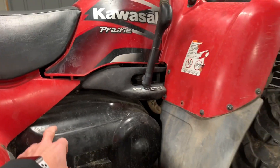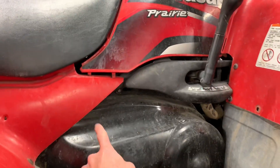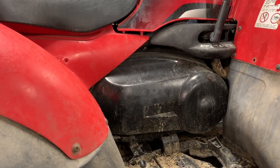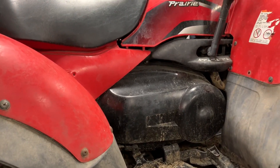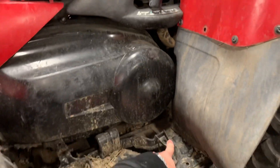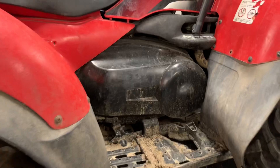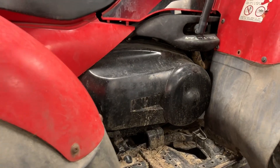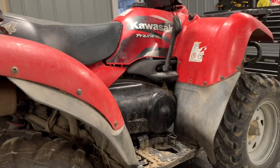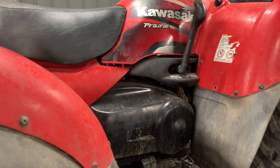This is the belt cover here — you've got a handful of 10-millimeter bolts all the way around it. We've done a separate video on how to replace that belt, how to get to it, and how to rebuild those clutches, so check that out. You've also got a rear brake pedal down here on your right-hand side that runs a cable to your back end. That controls your rear brakes, and we'll go over that in a separate part of the video.